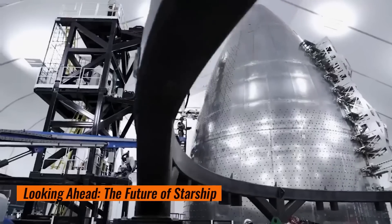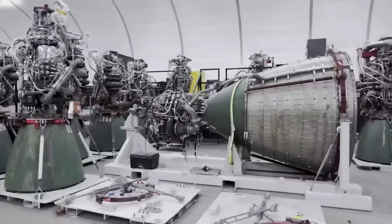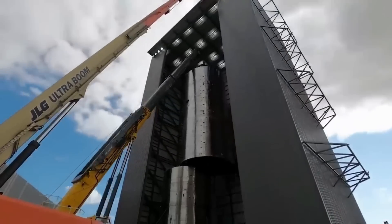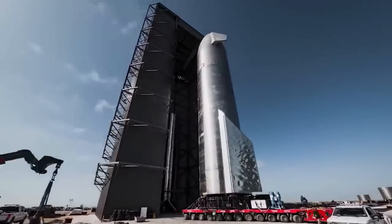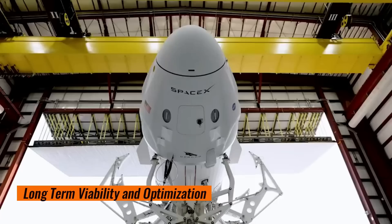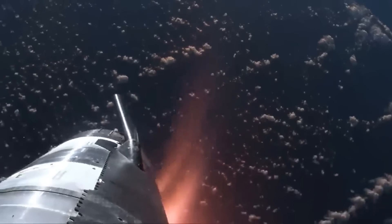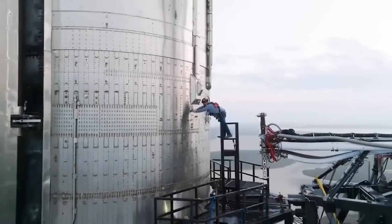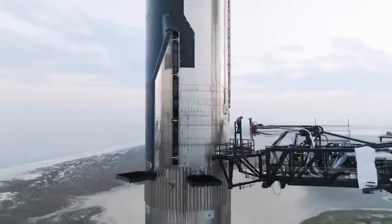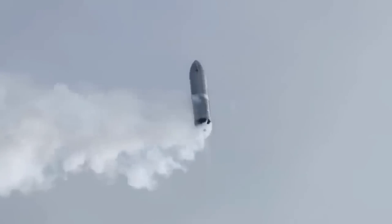Looking ahead, the success of these improvements is not only critical for the upcoming fifth flight test, but also for the long-term viability of the Starship program. SpaceX's ambitious plans to use Starship for missions to the Moon and Mars hinge on the vehicle's ability to reliably withstand the intense heat of re-entry from interplanetary space. SpaceX will likely continue to refine the heat shield and other systems, with each test flight providing invaluable data that informs the next round of improvements, steadily pushing the boundaries of what is possible.